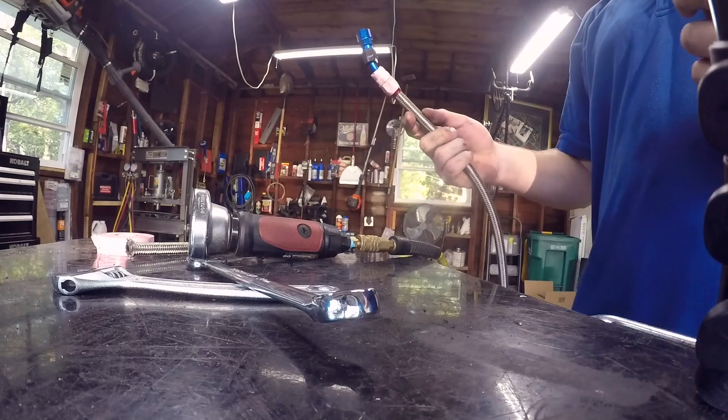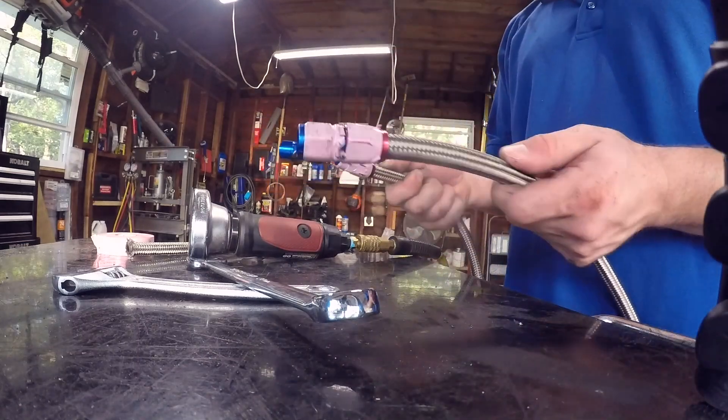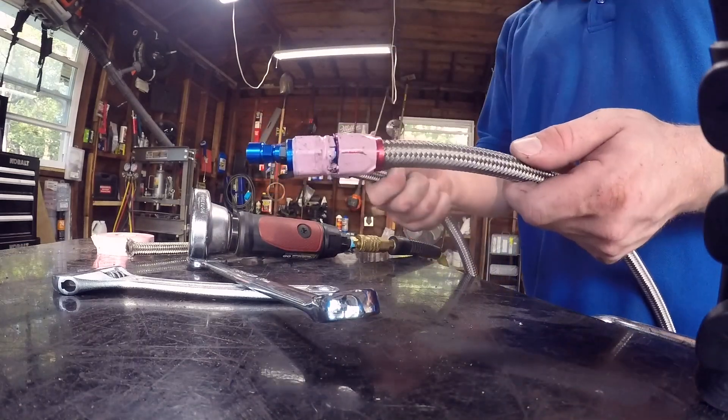Gas lines are super easy now. I was hoping not to have an issue like ever, but the fact that I had one and had to replace all this — it's like 10 minutes of work.